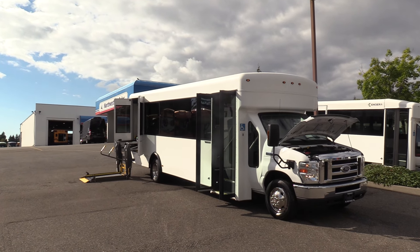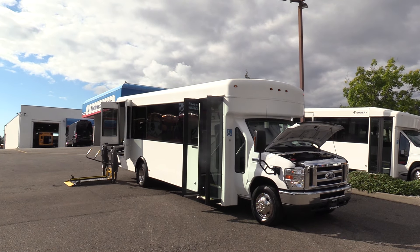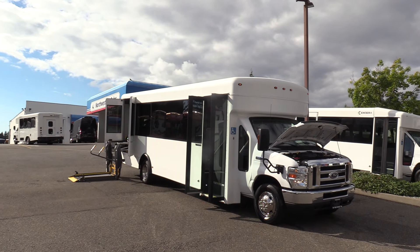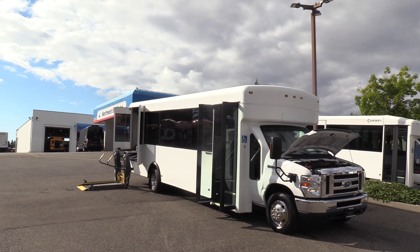Good afternoon everyone. My name is Jack and I'm at Northwest Bus Sales. Today I'm going to be showing you a 2016 Ford Metrolink. This is a 22-passenger ADA shuttle bus and it is a dual fuel, which means it can be ran off of the gas or propane.